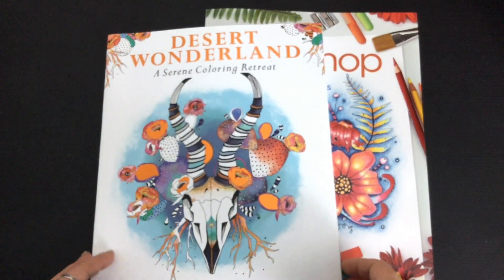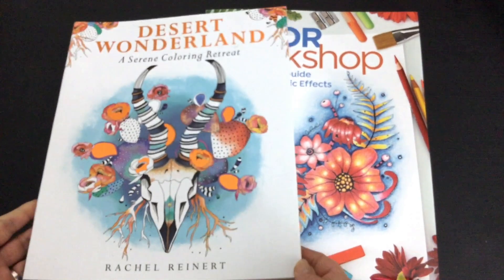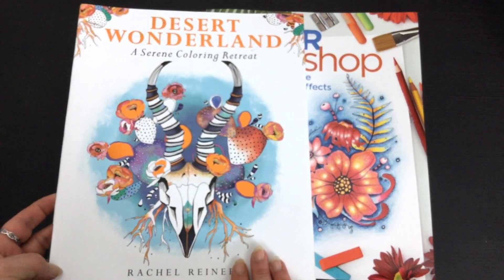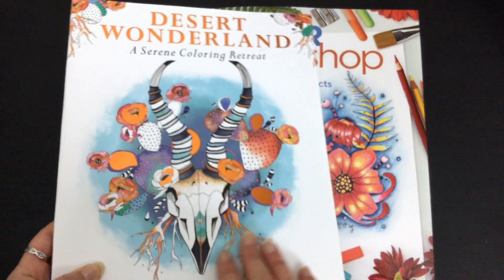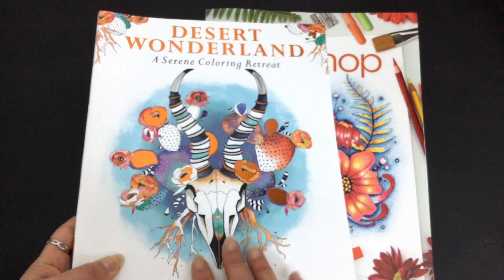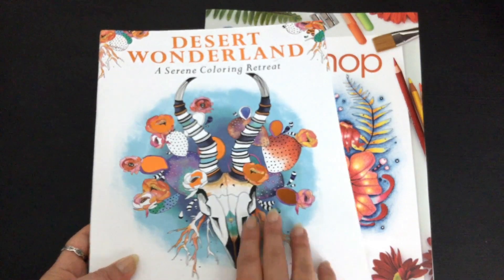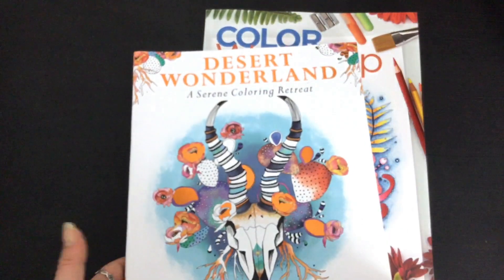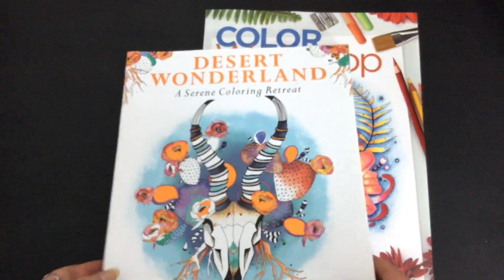This is Leigh from colouringqueen.net and I want to show you the new book today by colouring book artist Rachel Reiner. You might remember her from Desert Wonderland and Botanical Wonderland. She does all these gorgeous images that just look fantastic the way that she colours them, with this sort of watery type background and beautiful effects. They're just gorgeous images, and if you check out her social media you'll see some of those pictures.